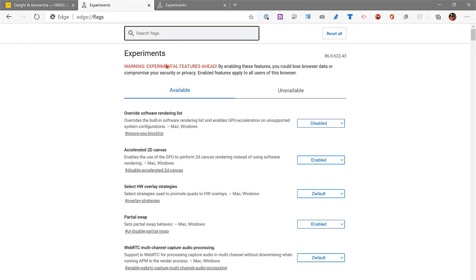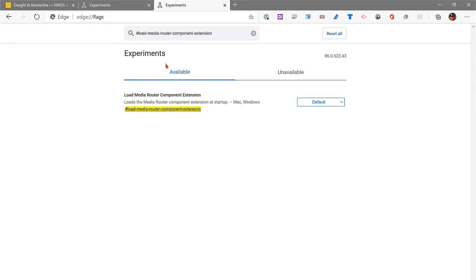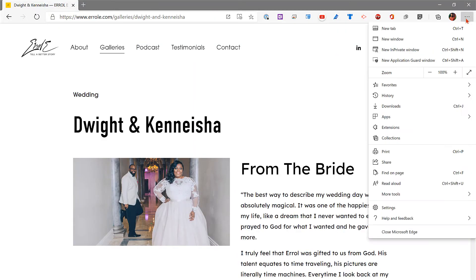You can go to edge://flags to access experimental features and customize your browser. Just search for 'load-media-router-component-extensions' and change it from Default to Enabled. I had mine enabled and I'm turning it back to default just to show you it is possible. You can do this without running any lab experiments. Just be warned about using experimental flags.